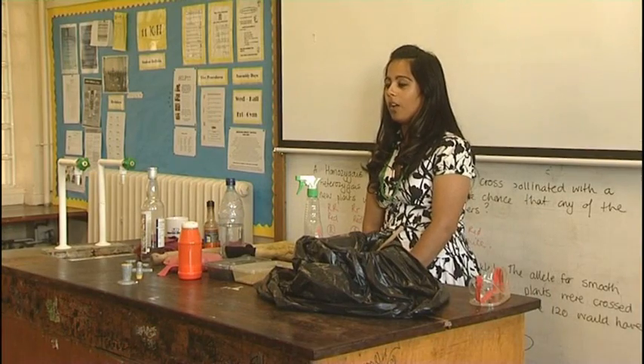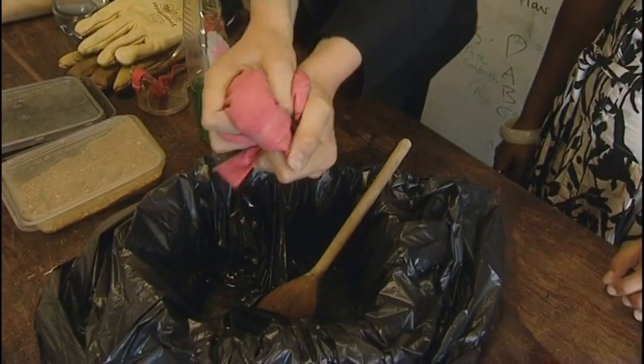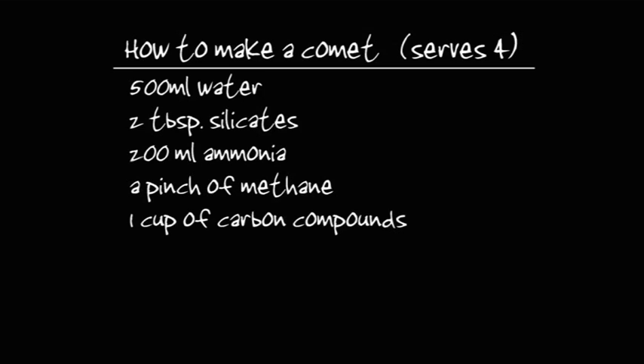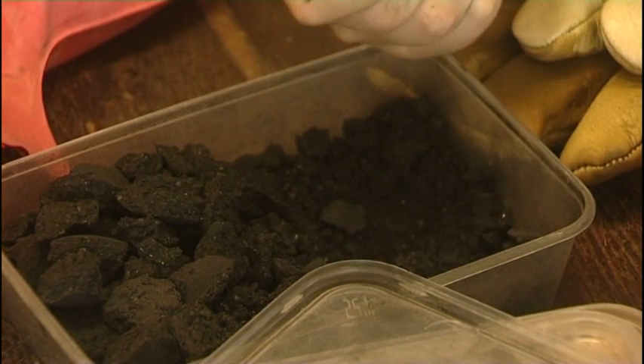Does anybody know what on earth we can find methane in? Carbon compounds can be found in charcoal.